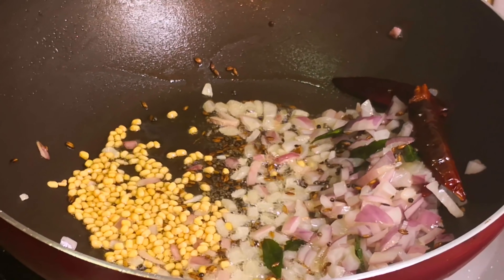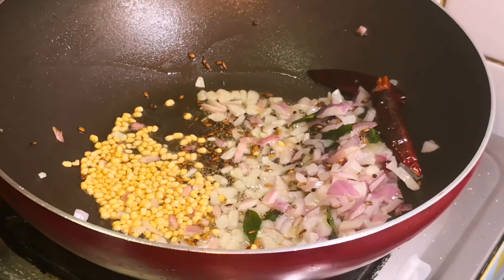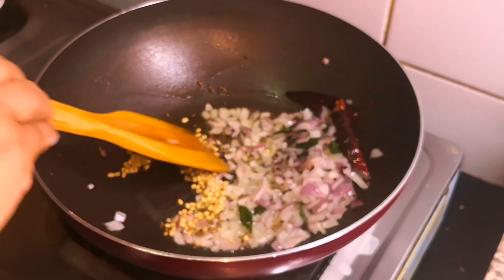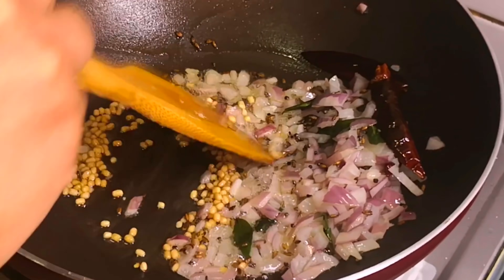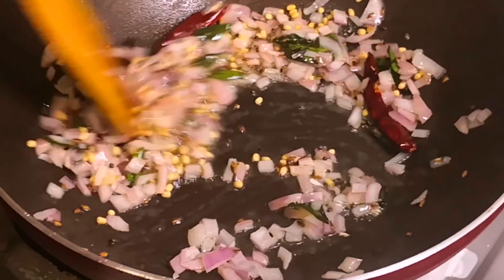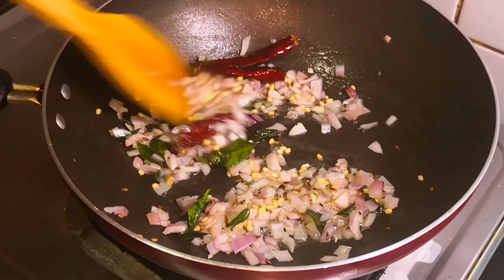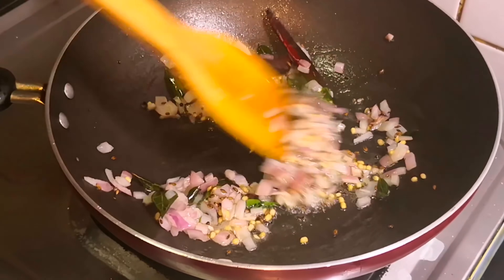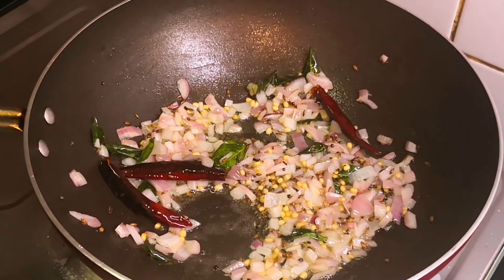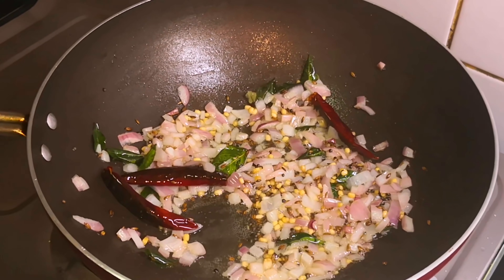1 tablespoon and 2 tablespoons of sugar. Put the bottom and mix it. Add 1 cup of olive oil in a bowl.